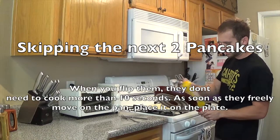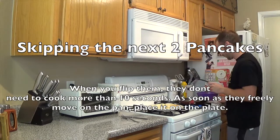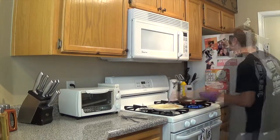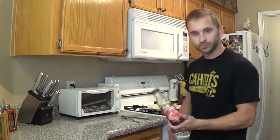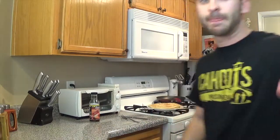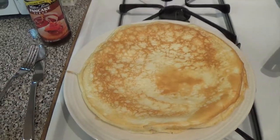Re-spray it and cook the next one. Got some pancakes — Walden Farms. That's it, all good.